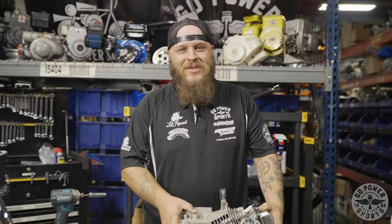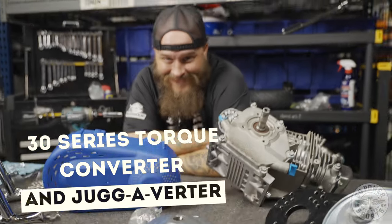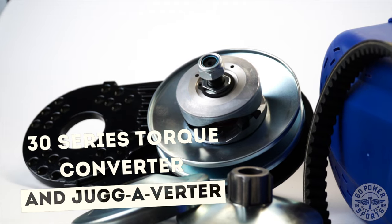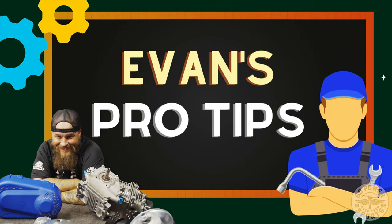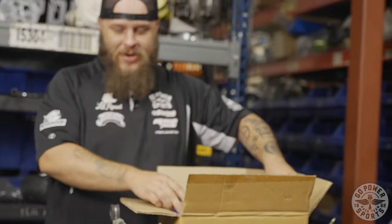Has anybody seen my left-handed hammer? Oh hi there. I'm here to tell you about our 30 series torque converter. You got this cool box in the mail — now what? Well, I'm gonna show you.